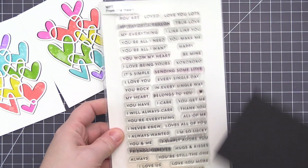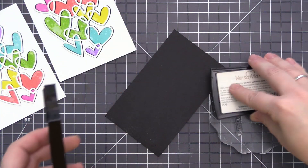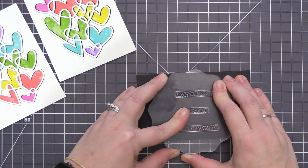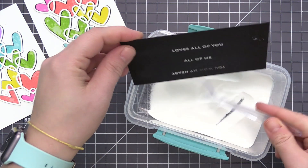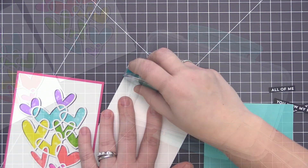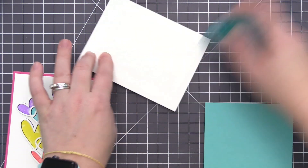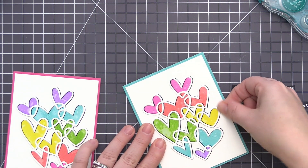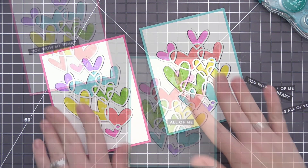Now that we have both of the panels done we can go ahead and do our sentiments. I'm going to be using the From the Heart stamp set, which is a really great stamp set for all year round. I love it because it has a bunch of different sentiments that are meant to go together, so you can create stacked sentiments or single ones — whatever you prefer. For my two cards I decided to do a single strip sentiment as well as a double strip sentiment. I picked out two card bases that matched one of the colors in the rainbow: razzleberry as well as blue raspberry, and I'm just adhering the panels directly on there.